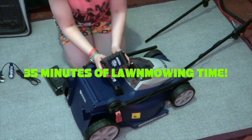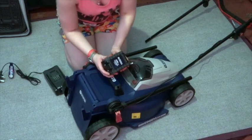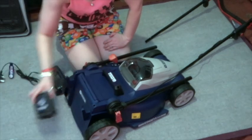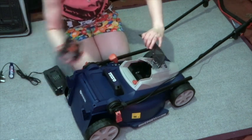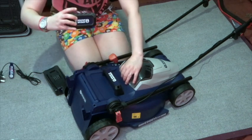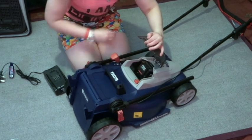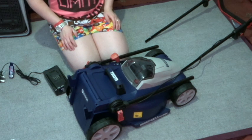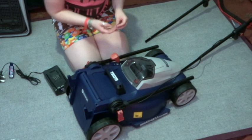This is your charging station. It only takes one hour to charge, and you get 35 minutes of lawn mowing time out of it, which is a bonus. I went for the three-year guarantee, so that's going to be mint. This is where the battery goes — you just literally slot it in and it clicks, and away you go. You are actually ready to go right now. That is how simple it is. Obviously we still need to attach the handles.